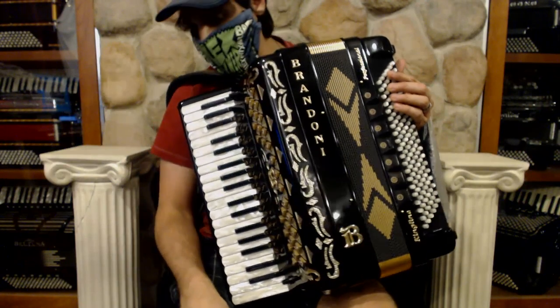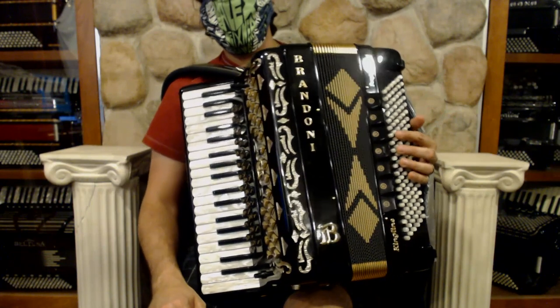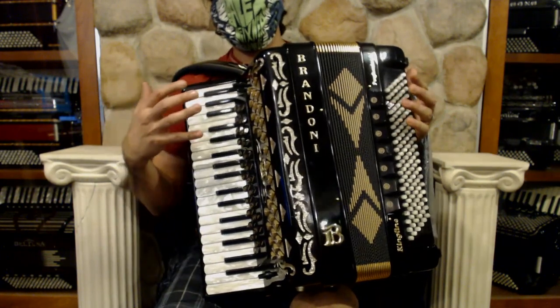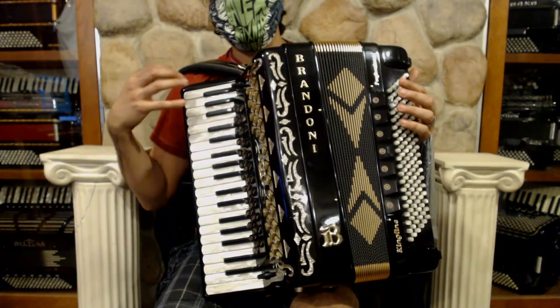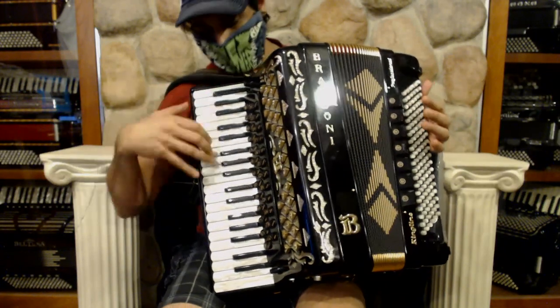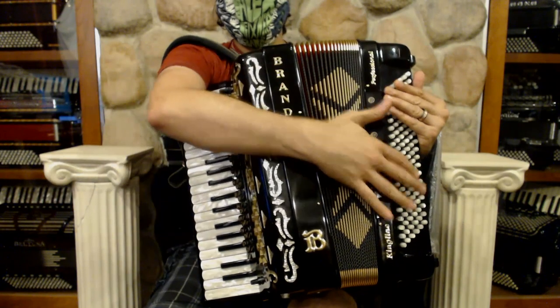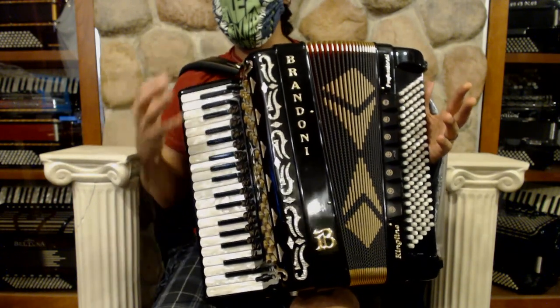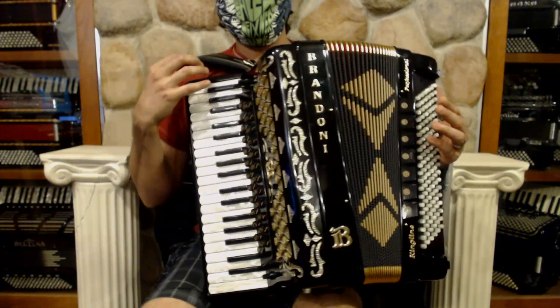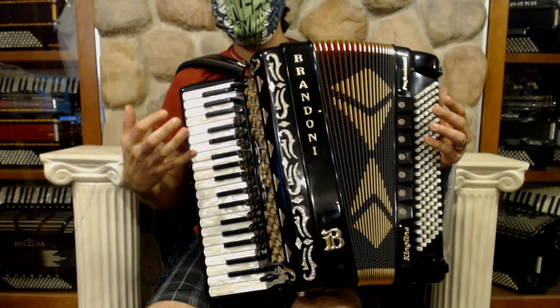We have a beautiful Brandoni Kingline Pro 132C accordion. This is a very special accordion. It's got five sets of reeds on the right hand, as well as on the left hand, but only 37 keys. And it has a full 120 on the left hand, which makes it a lightweight and very easy to maneuver accordion for having all of the tonal capabilities that you have here.